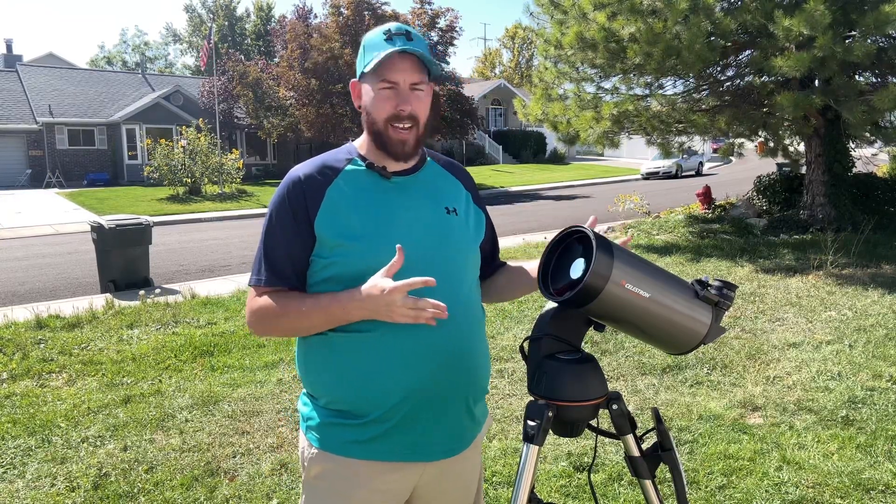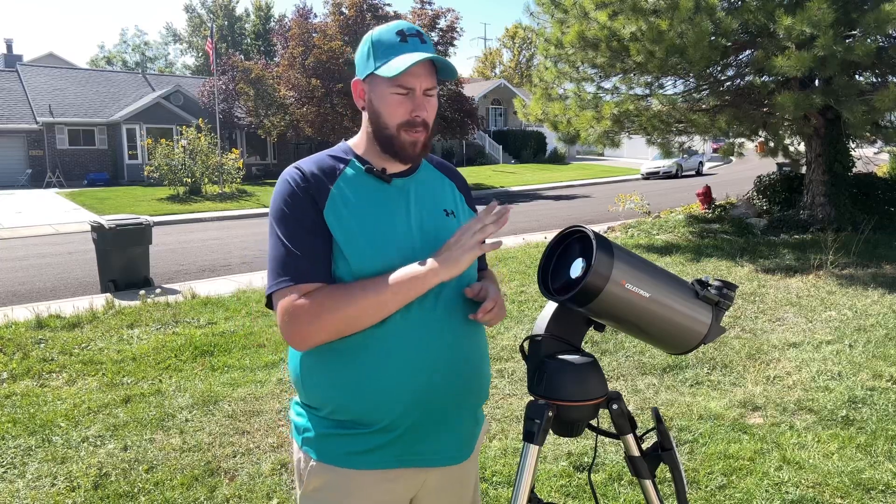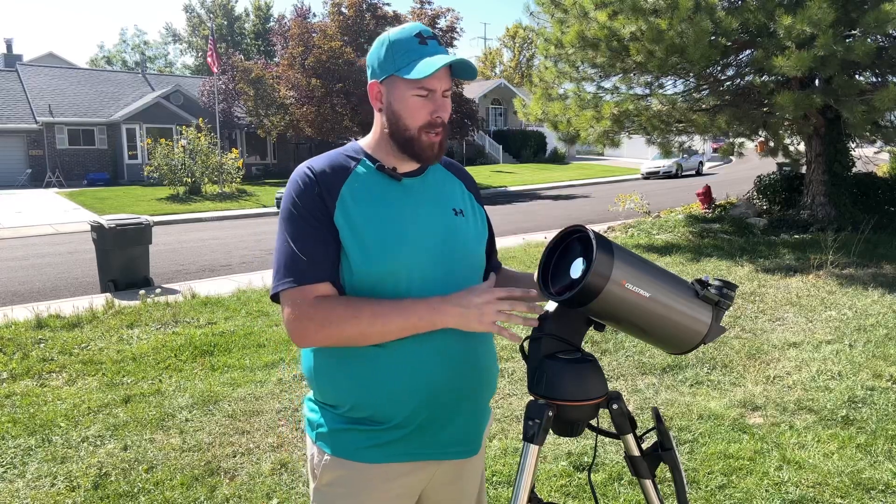A question I get a lot is: where do I get a solar filter for my piece of equipment? Sometimes telescopes aren't really a great size for solar filters. For example, Celestron makes a solar filter for their 5-inch SCT, but not the Nexstar 127, which means you have to go fishing around the internet for other options. Today, I'm going to show you how to take your regular telescope and make it into a solar telescope by using the Explore Scientific Solar Catcher Kit.